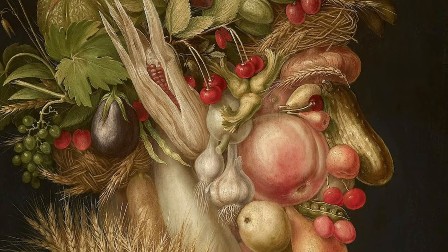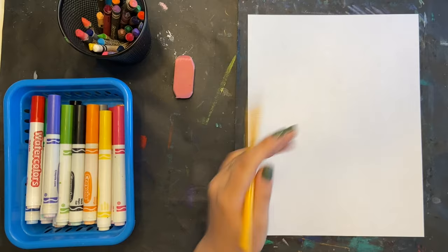To start, you definitely need a pencil. I also have markers and crayons for when we color in.